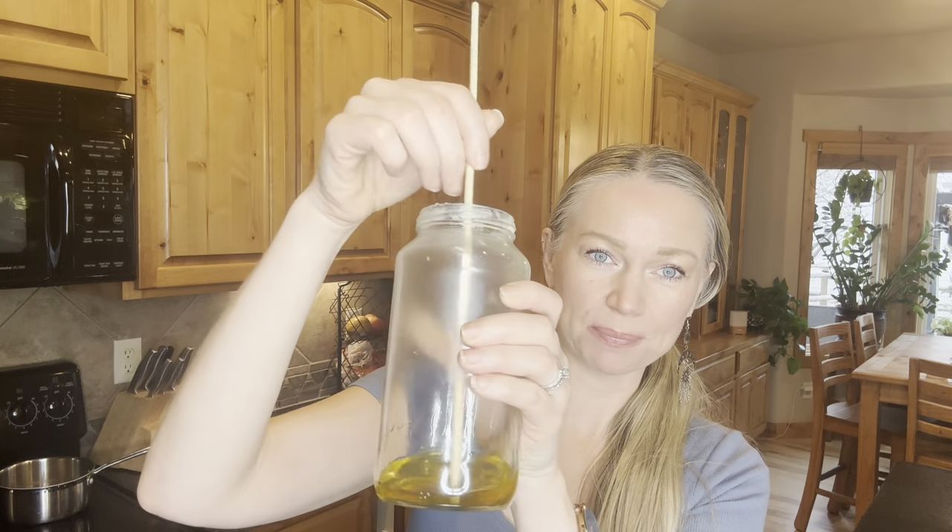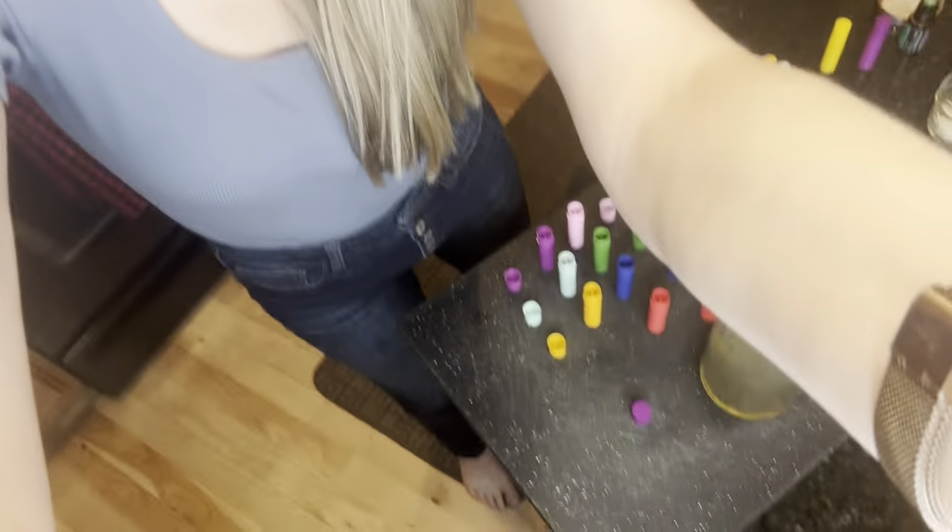It would be easier to make this in a measuring cup and pour into the little tubes, but this works. I'm going to bring you down so you can see what I'm mixing in here, and then we're going to pour it into these little lip balm tubes.